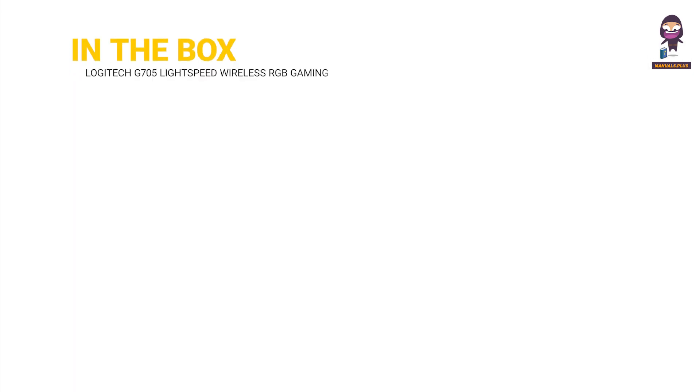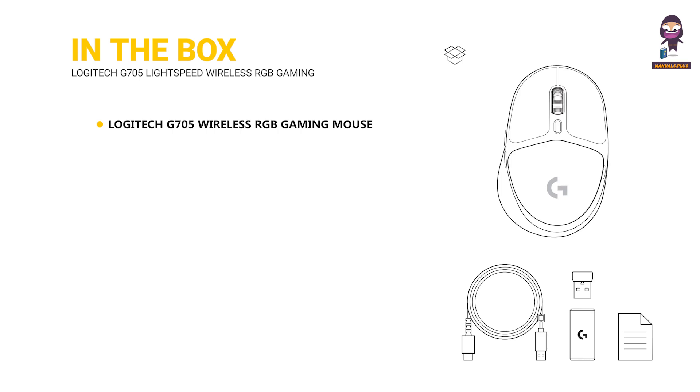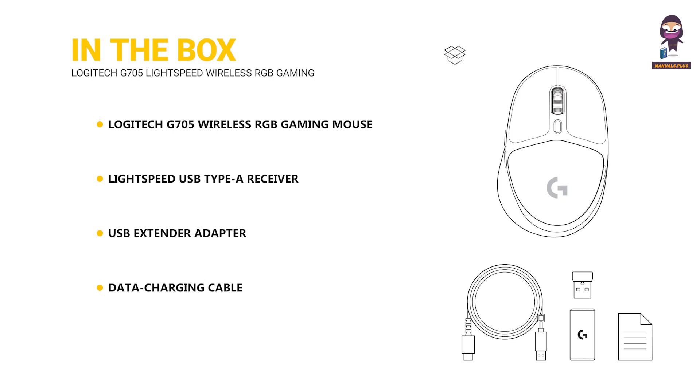In the box: the Logitech G705 Wireless RGB Gaming Mouse, a Lightspeed USB Type-A Receiver, a USB Extender Adapter, a Data Charging Cable, and a Limited 2-Year Manufacturer Warranty.